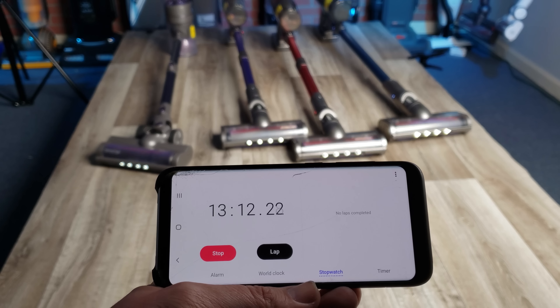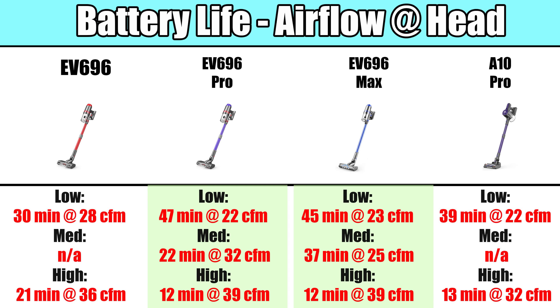Their power was pretty good for the price. We tested their suction and airflow at different places and in different settings, and found that the EV696 Pro and Max were pretty much tied for first, with the EV696 and A10 behind them.